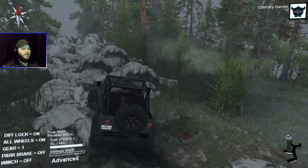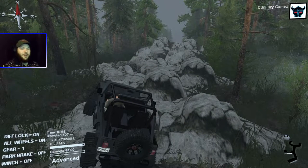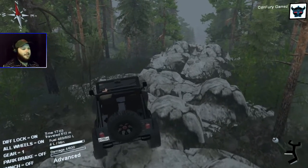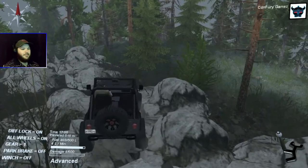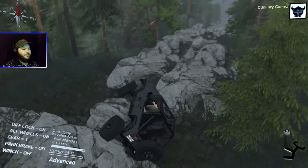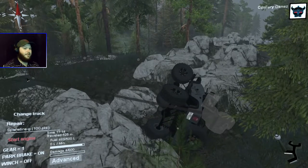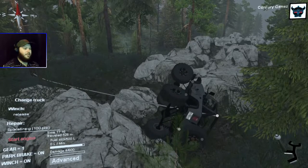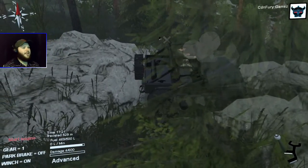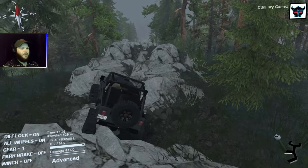Alright, so we're almost at the point — you guys will see why this is my favorite map so far, my newest favorite map. We gotta get over this little horizon here. This section is pretty fun too. Don't flip! Oops, I rolled. Let's see if we can get ourselves back up. I love Spin Tires Plus — if you haven't got it yet, get it. It really helps you adjust your settings so you can custom configure Spin Tires for your own preference, which is awesome.